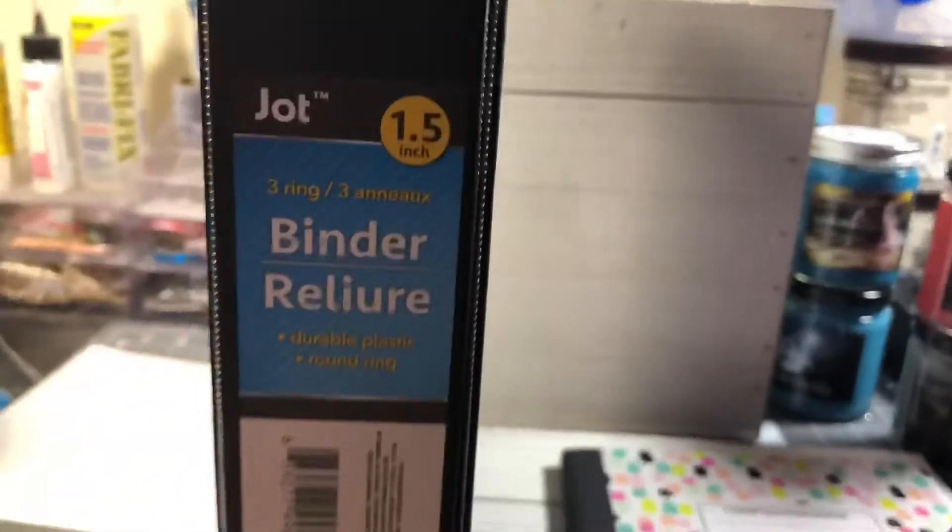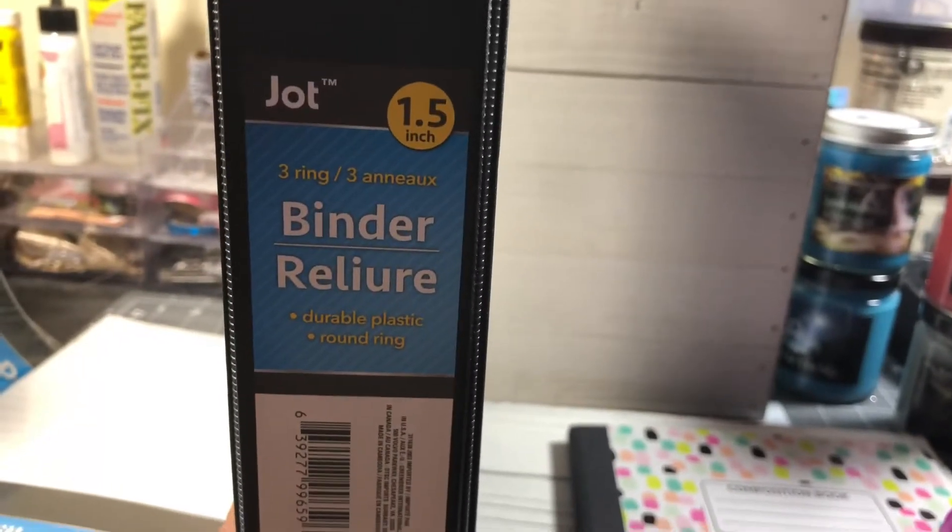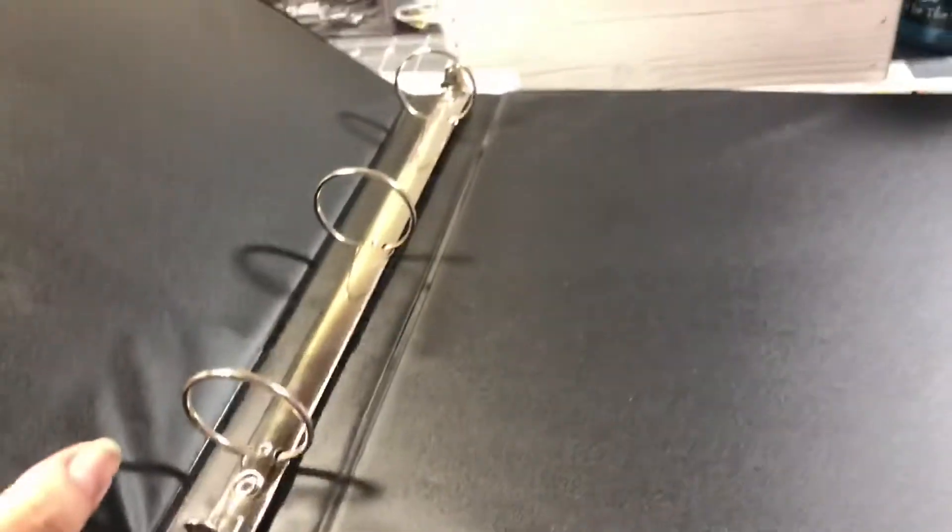And then I picked up my Jot — I picked up the one and a half inch binder. This was the largest binder that I did find, and it is the three hole.